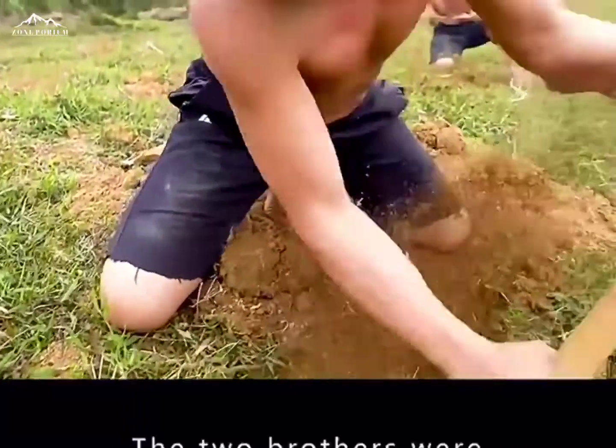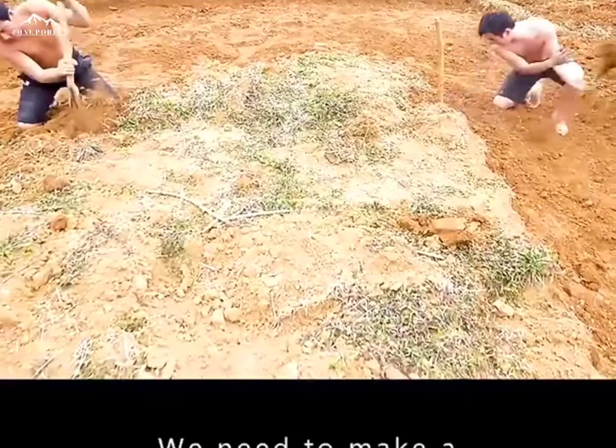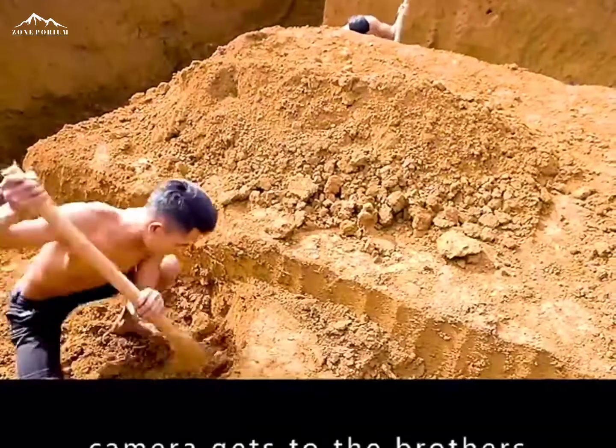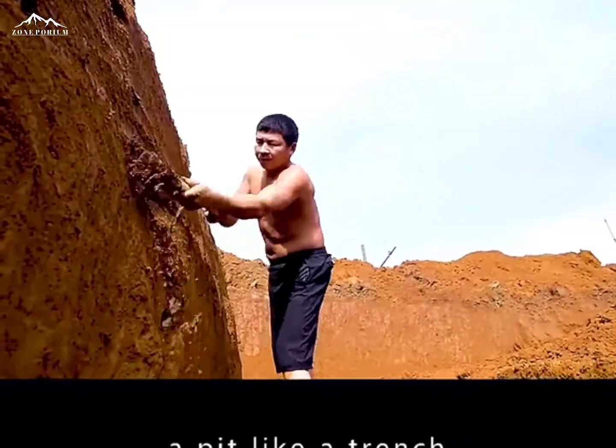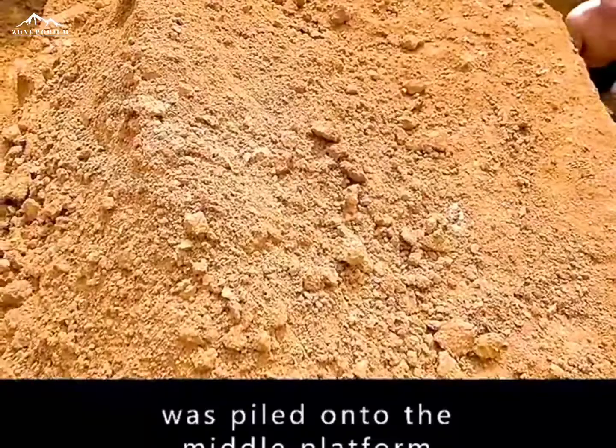The two brothers were frantically digging the earth. They needed to make a hole in the ground first. They dug for more than three hours. By the time the camera reached the brothers, they were already in a pit like a trench. All the earth that was dug up was piled onto the middle platform.